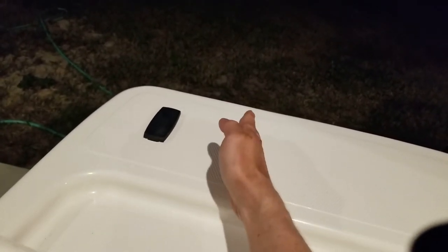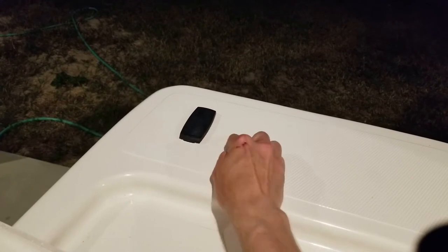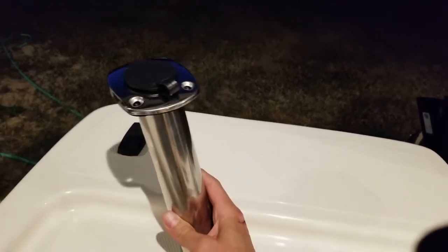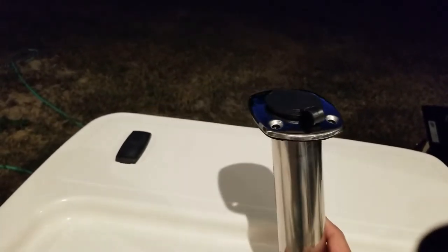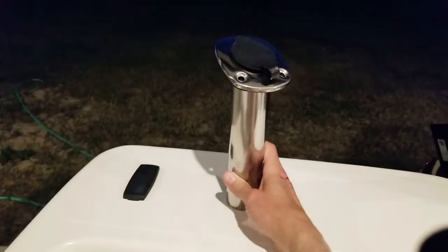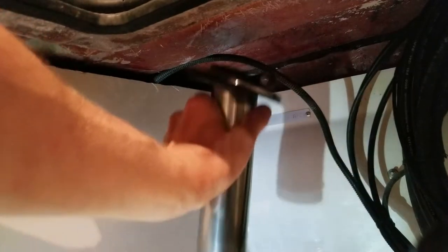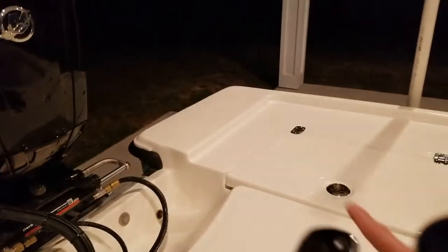An executive decision is being made here. Because of where the back light is placed, there is a wall right here - the interior bin of this storage compartment has a wall right here. I was thinking about putting the rod holder right there, but the only problem is the rod tube is going to be knocking right into that wall. So we're actually going to slide it over to this area - that way there is plenty of space for the rod tube to angle out this direction without hitting anything important.